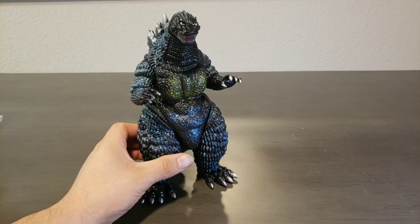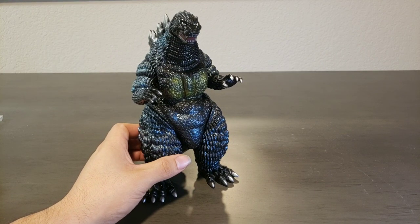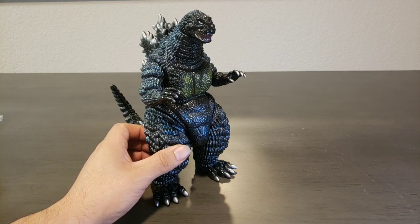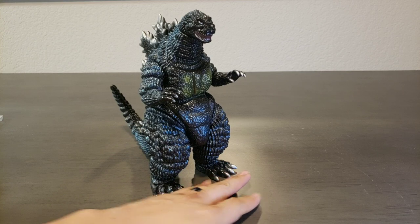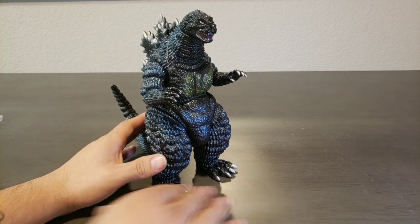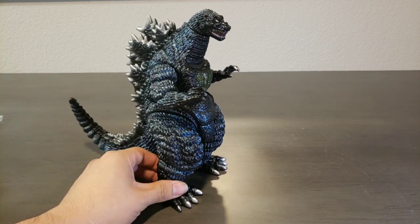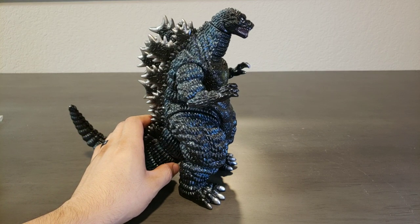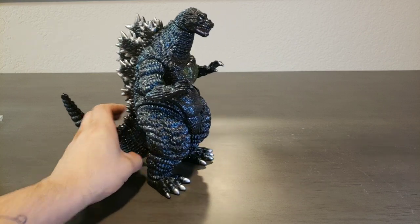I got this from Aaron Arthur Anderson of the Hedorah Collectors Group — super happy, awesome, fun time on Facebook. Very epic pages. Check them out for collectors. Thanks again, brother. This will mark the second figure that I purchased from Aaron. That's very awesome.